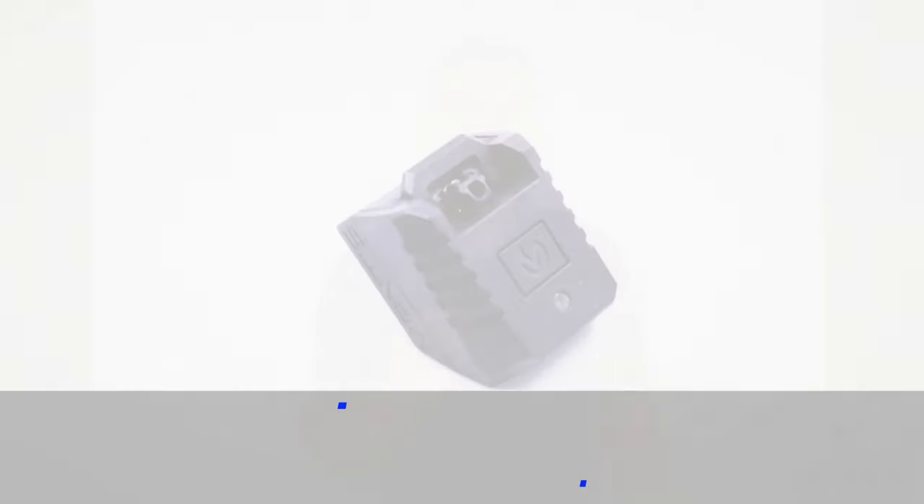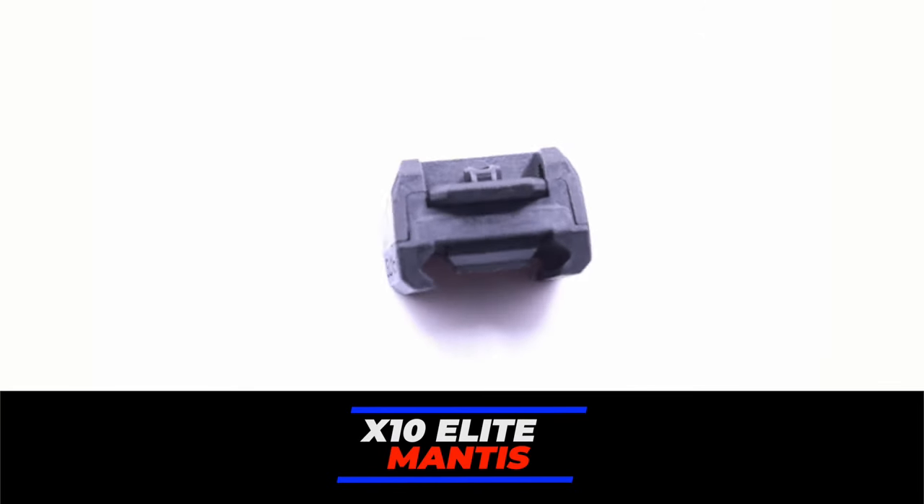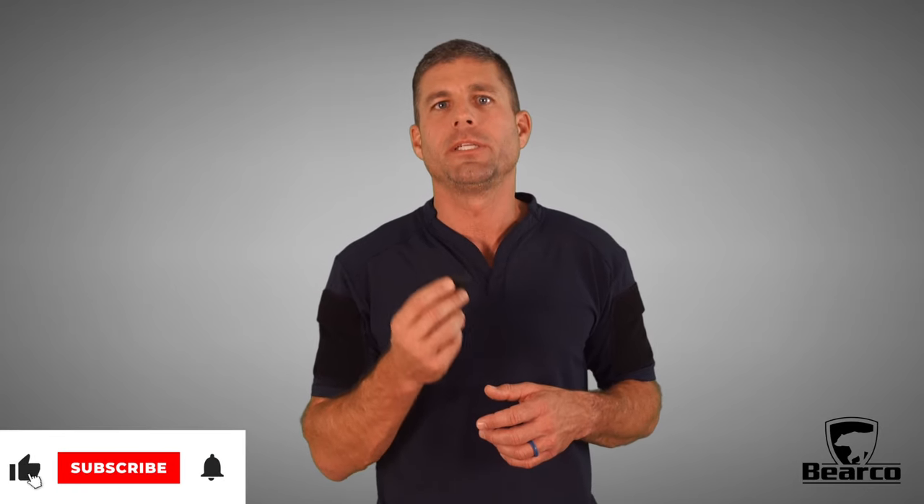Welcome back. I'm Barrett Kendrick with Barico Training, and this little gem that I'm holding is the Mantis X10 Elite. It's been one of the trusty tools that I've used teaching and coaching students for well over the past year. Let's dive in and talk about some of the details.